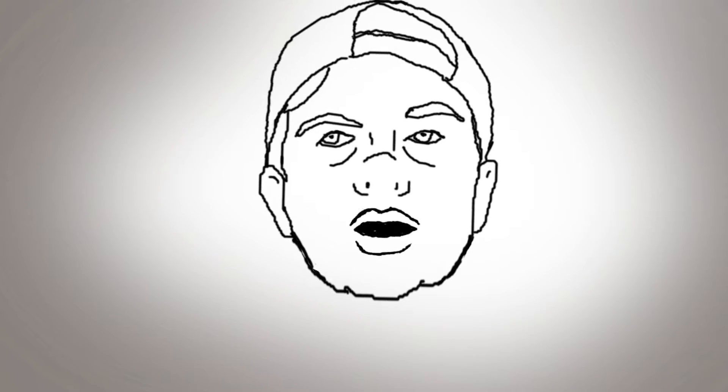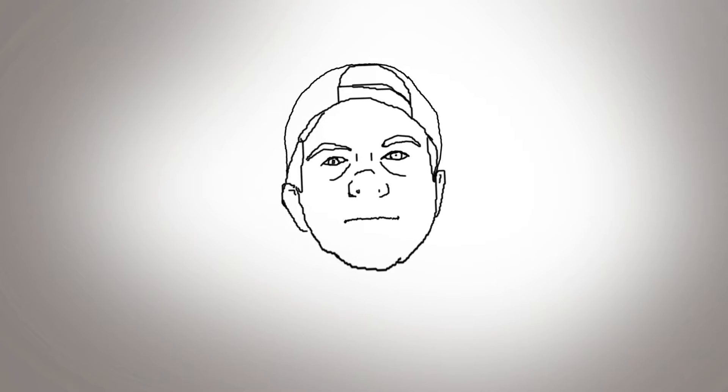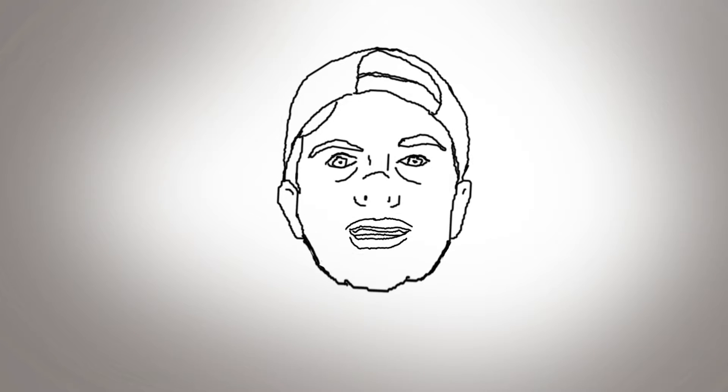Hey everyone, D.W. Berman here with another little Character Animator test. It's been a while since I've done a Character Animator test, but I wanted to demonstrate something to a friend of mine and actually prove it, because I had the idea but didn't actually try it until today.